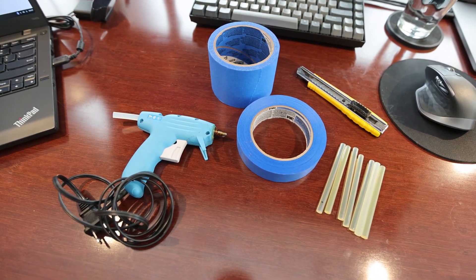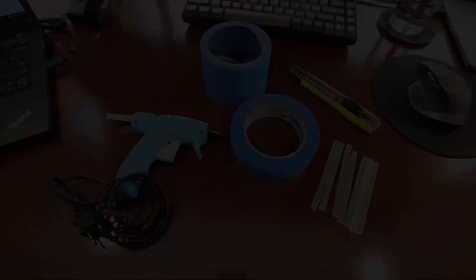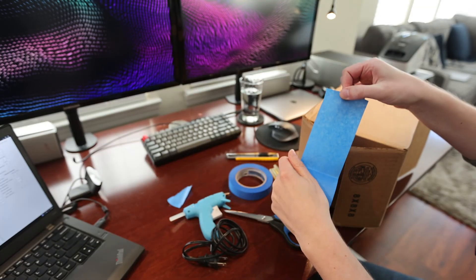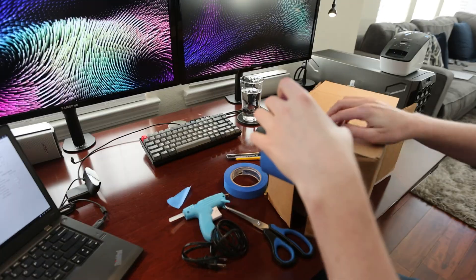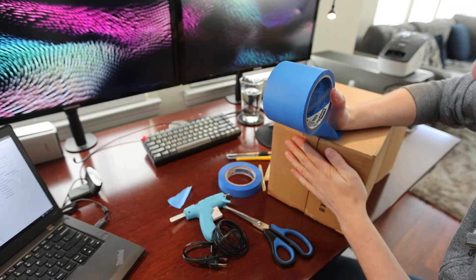The tools required to put this together are pretty simple. A hot glue gun, box cutter, some painter's tape, and scissors were all that I needed. The first thing I did was use some wide painter's tape to seal up the bottom of the box. This forms the foundation of the build.